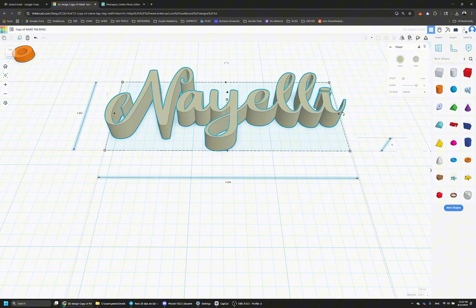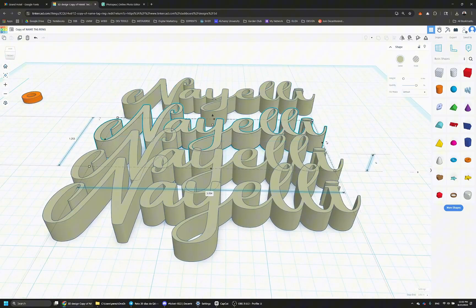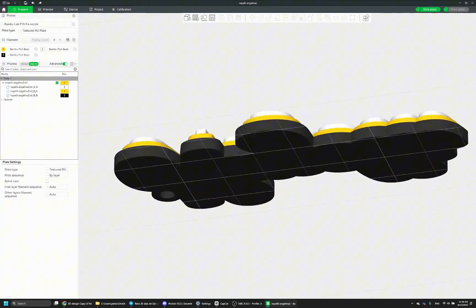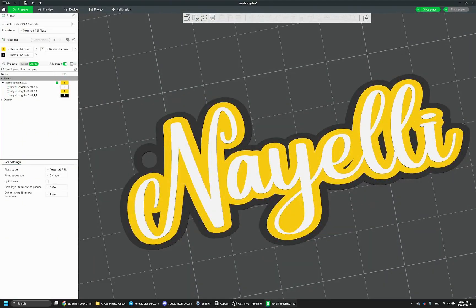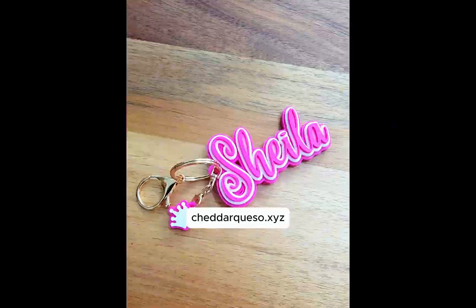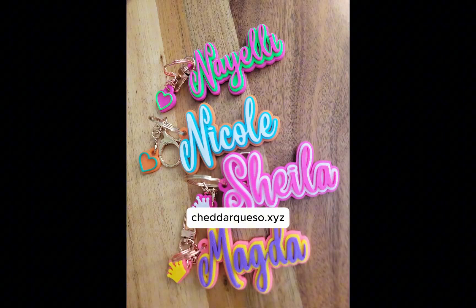Hello everyone, welcome to my page. Today I'm going to show you how to make a custom 3D printed nametag keychain. I promised you guys this video so long ago and here it is — I'm sorry that it took so long. This is what they look like, and if you don't have a 3D printer you can also purchase these on my website.